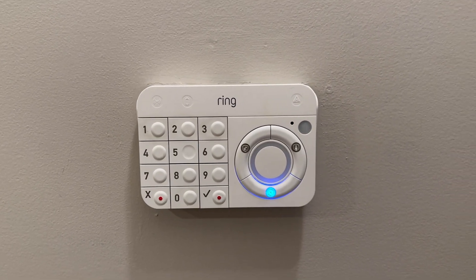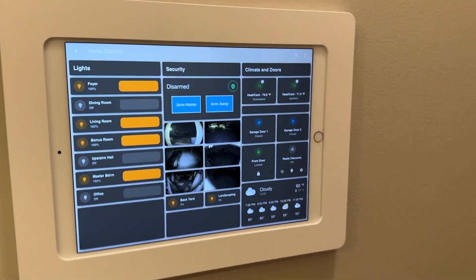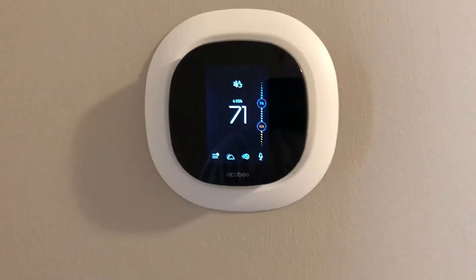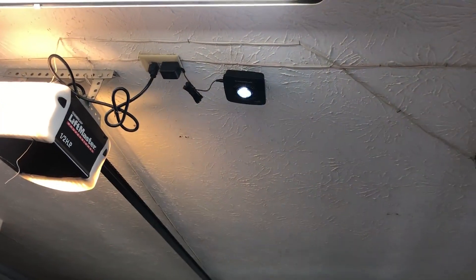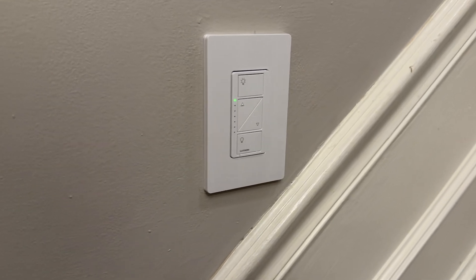I replaced my Ring Alarm keypad where I had it mounted on the wall with an iPad that has control not only over the Ring Alarm system, but also my cameras, my thermostats, my garage door openers, my front door, my vacuum, and all of my smart lighting as well. So without any further ado, I want to walk you through this project — let's dive in and take a look.